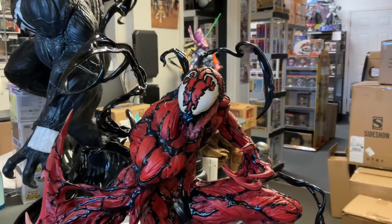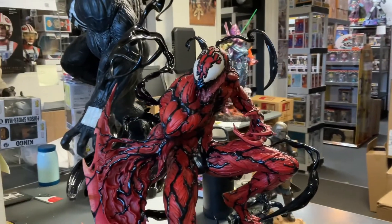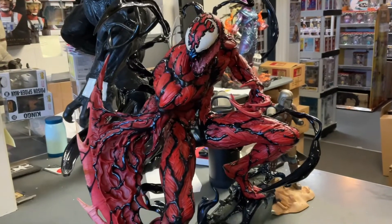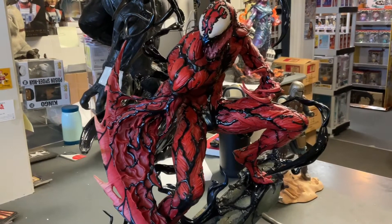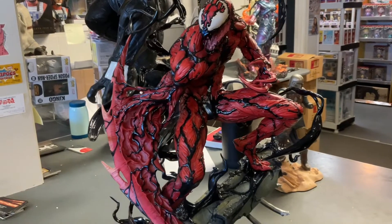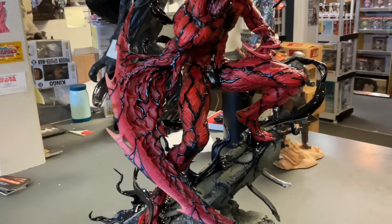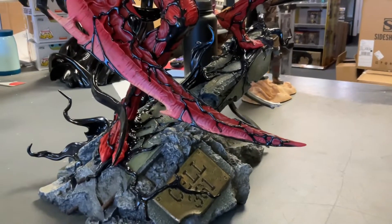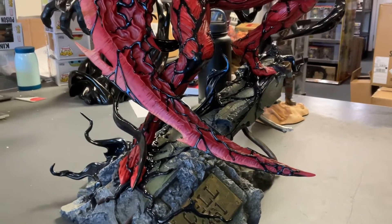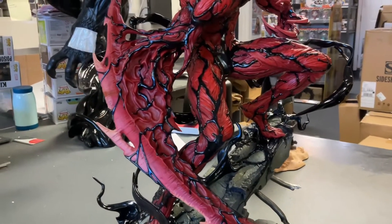Okay, assembled. I'm gonna try to do a couple angles on this guy — there's so much going on. This right here in front of you is my contender for almost the statue of the year. It is that awesome, it is an awesome piece. I don't know if this camera is going to pick up all the beauty — it comes in like 20 pieces, but they're color coordinated so it was pretty fun to put together.